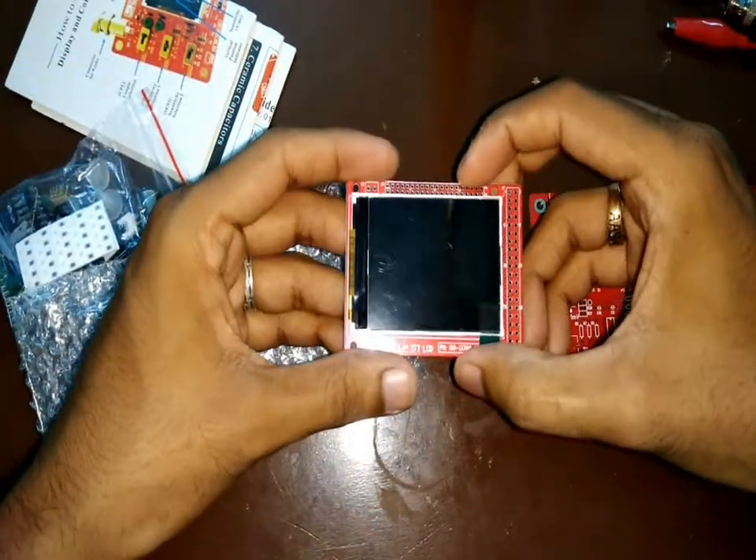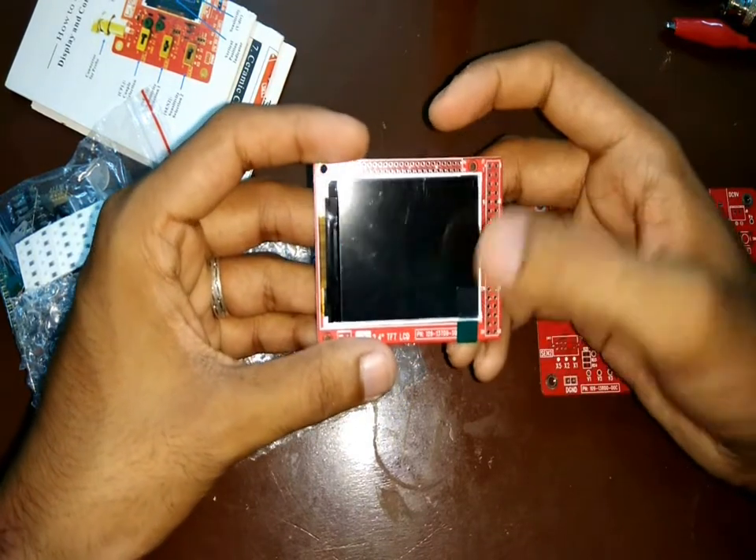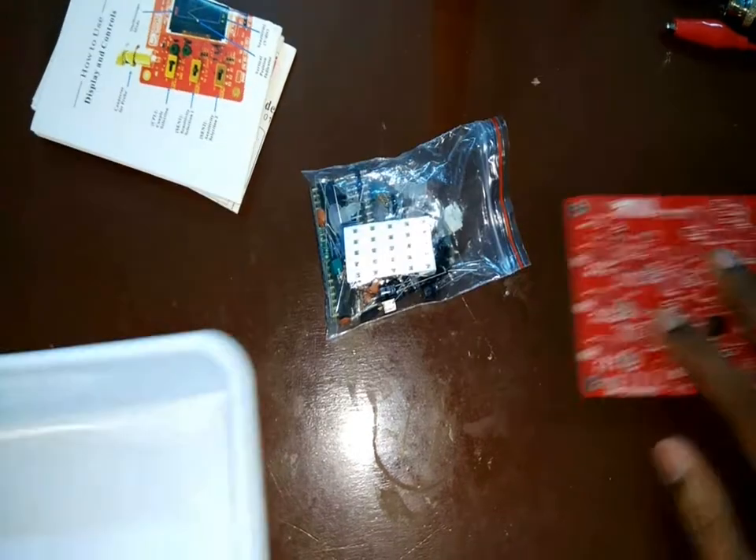Coming to the display — this LCD board also comes with a protective film to avoid scratches on the screen. Even this build quality is very good.